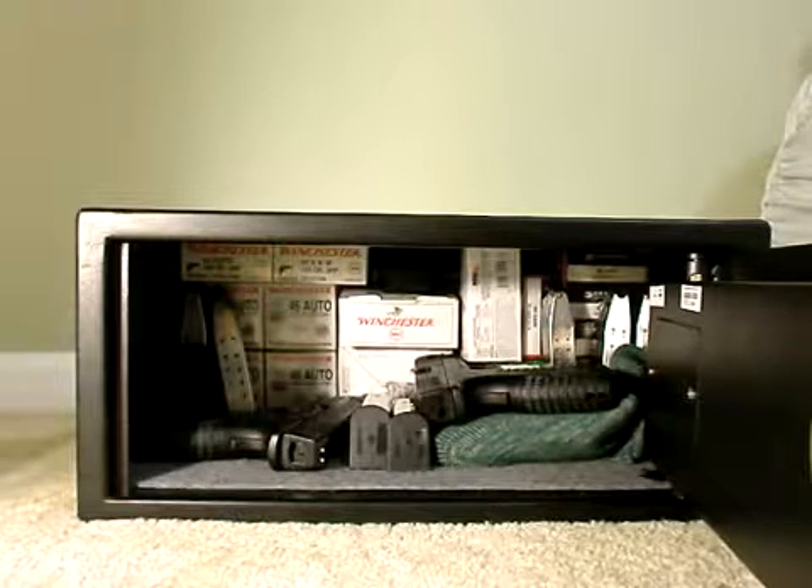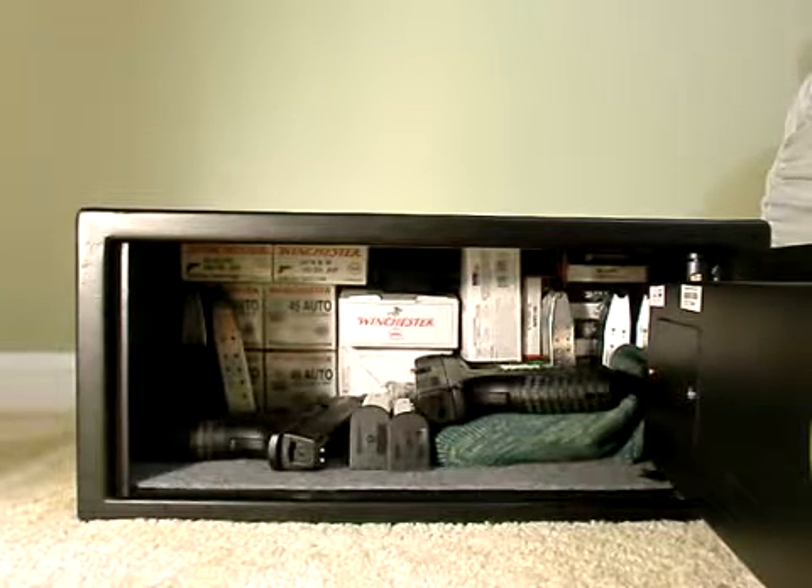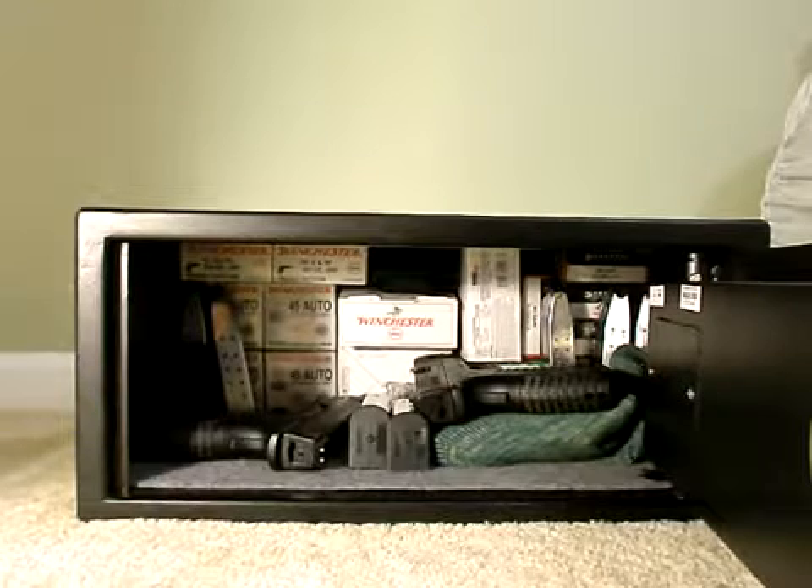I know five seconds sounds small, but if you're nervous at night, if you hear an alarm and you're freaked out, you're not going to think clearly. You'll probably forget the combination. That's why I prefer this fingerprint method.